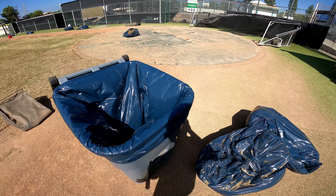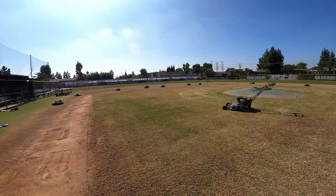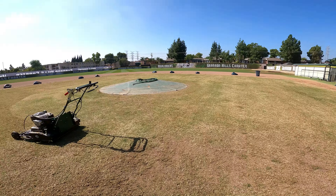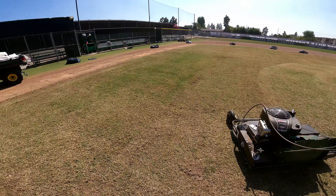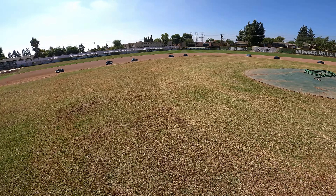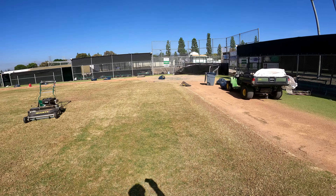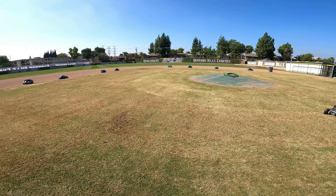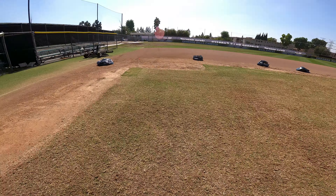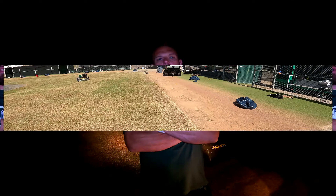Quick video update — I dethatched two directions and you can get a good idea of how much material I pulled up. I thought this went really well. I've got my rotary mower here that I'm trying to use to suck up the gunk — I'm about halfway done with that, but I've got to go to class and take a break. It's been a good productive day. This dethatcher really knocked down these edges really well.